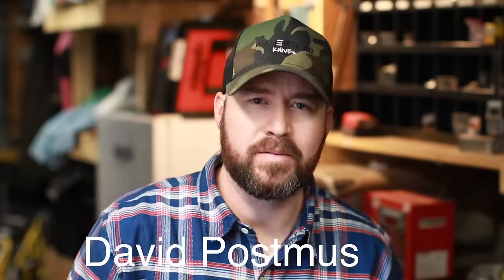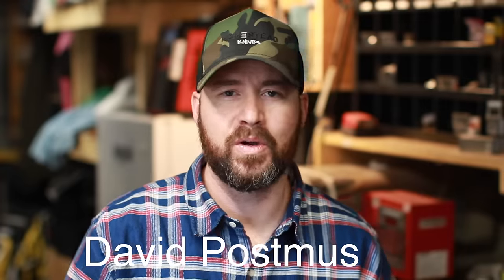I almost forgot — there's one last order of business. In the last video I uploaded, I had a contest to win a t-shirt where you just leave a comment. Right before filming I randomly selected a winner, and David Postmus is the winner. David, just get in contact with me and I'll get your mailing info and send you a Simple Little Life t-shirt.